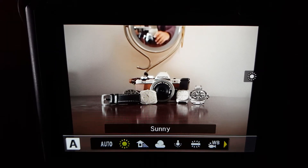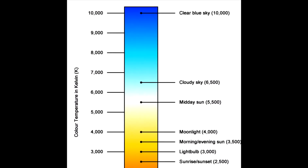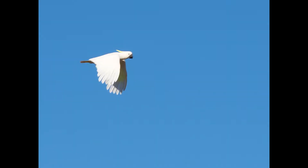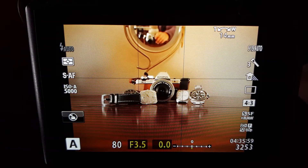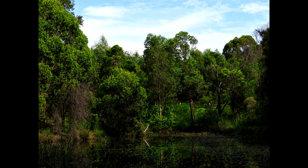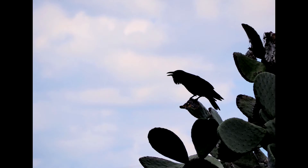Sunny is set at 5300 Kelvin — Kelvin refers to the temperature of the light. Sunny is for shooting outdoors on a clear day, or to capture the reds in a sunset or colors in fireworks, for instance. Shadow sets it at 7500 Kelvin — that's for shooting outdoors in the shade on a clear day. It brings out the true colors in shaded areas like under trees. Then you've got cloudy, which is at 6000 Kelvin, and that's for shooting on cloudy days, obviously.